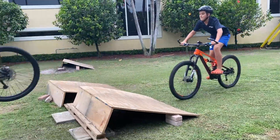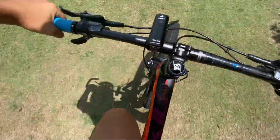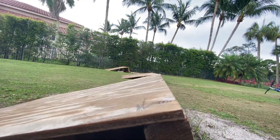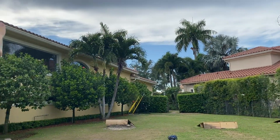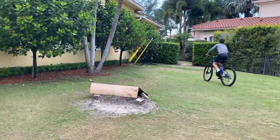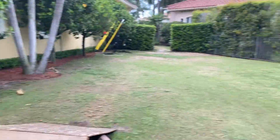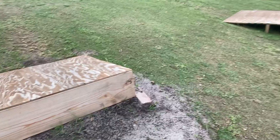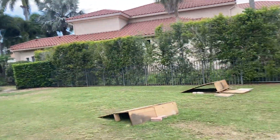Hey guys, welcome to the first video of the channel. Today we're going to be introducing the backyard jumps — looking at all these jumps, how to build them, the techniques and strategies to put them together and keep them working. We have three examples and they all have their own pros and cons. These guys are gonna be jumping on them to show you how they work and how much air they get.